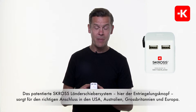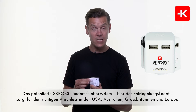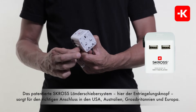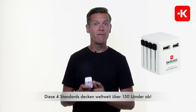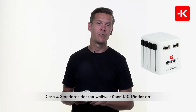Of course, the Scross patented slide and release system has a release button that allows you to suddenly have access into the US, into Australia, into the UK, and of course anywhere across Europe. This doesn't mean that you only have access to those four territories, but in fact those four standards are used in more than 150 countries around the globe.